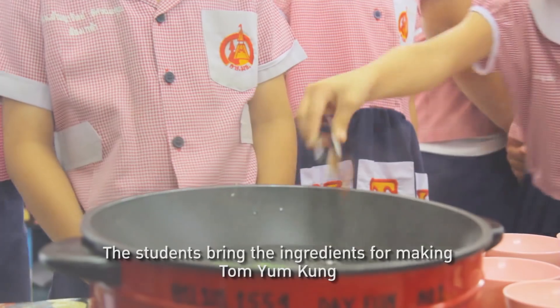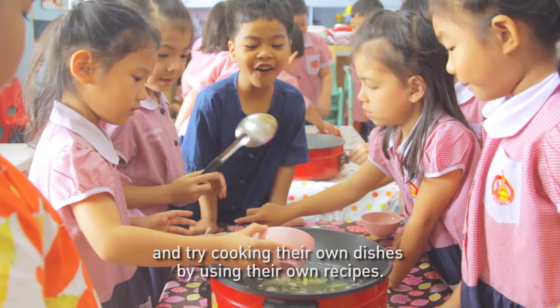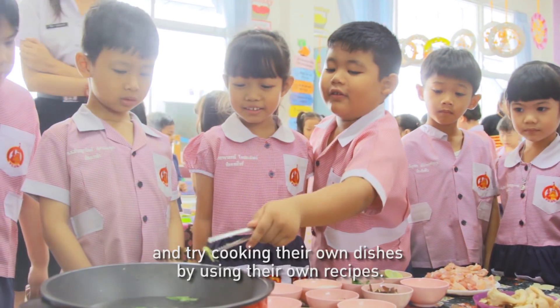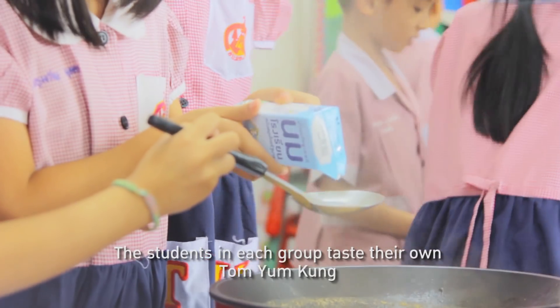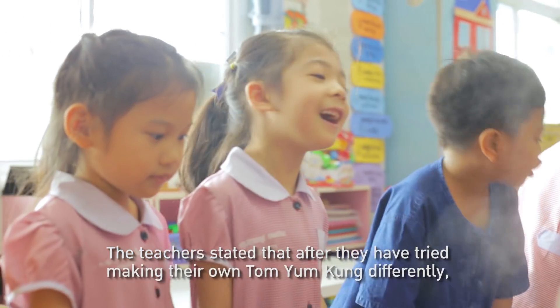The students bring the ingredients for making Tom Yam Kung and try cooking their own dishes using their own recipes. The students in each group then taste their own Tom Yam Kung.